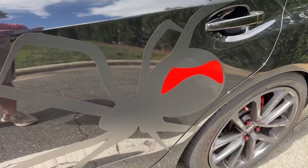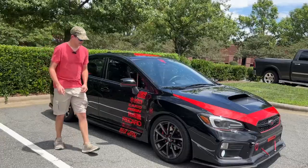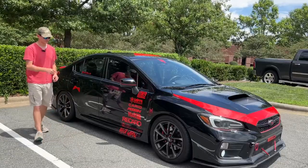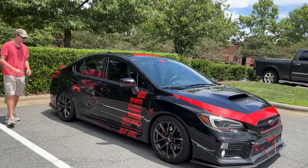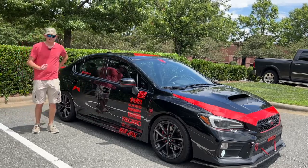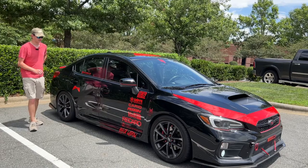You've got a Black Widow Spider on the side of the car, and you also have the Spider-Man logo on the side of the car on the front passenger side fender — technically on both fenders. It's pretty much all themed for Black Widow Spiders, and it just looks really good.